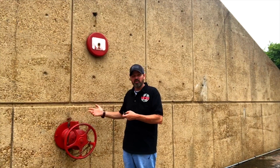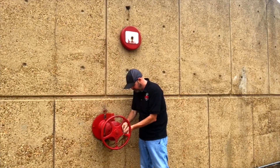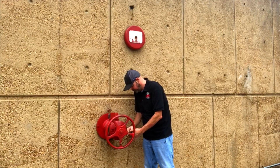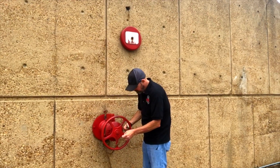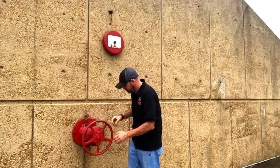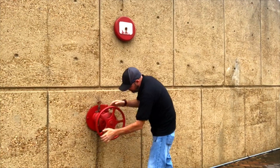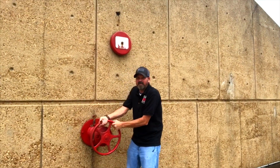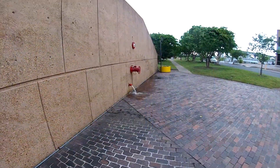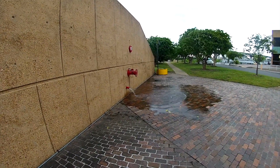Part of draining the system is also exercising the valve, so we're killing two birds with one stone here. Let's get this thing shut off. Now we've got the valve shut off. Now let's drain it and drain all the low points. We just tripped the system — now we need to drain it.